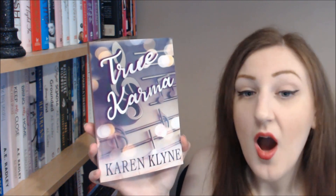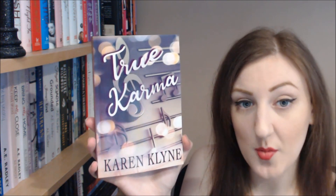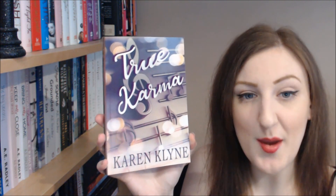If you want to know what happens in the story, check out my review — I'll pop a link below. I'll also pop a link below so you can go and grab a copy of True Karma by Karen Klein, which I hope you will. If you do read it, I really really hope you enjoy it. Bye!